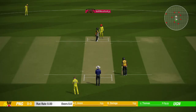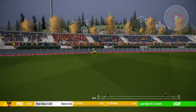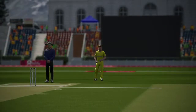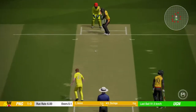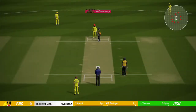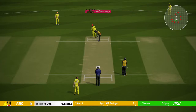So, the very first ball — shot! First ball and he's off the mark.